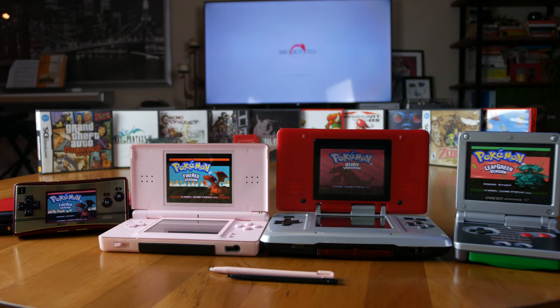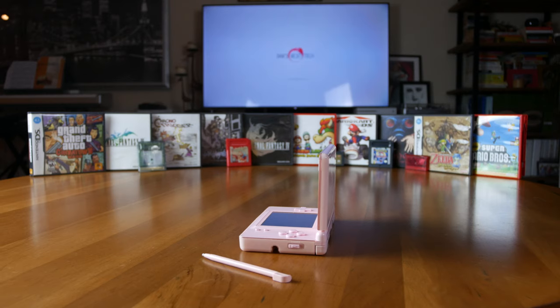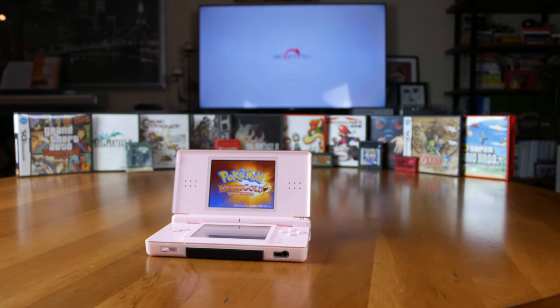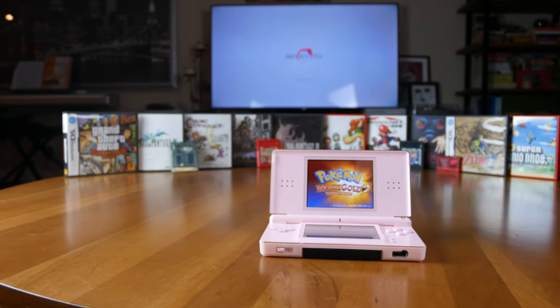In conclusion, is the DS Lite worth it in 2020? I'd say yes — if you want to play the huge variety of Game Boy Advance and Nintendo DS cartridges, you want to use a headphone jack, you want a DS with a superb backlit display that is brighter and much clearer than the original DS, you want a smaller and perfected design, quiet buttons that feel great, and you don't want to pay a lot for the handheld and its games, then the Nintendo DS Lite is for you. Just remember: it gets slightly worse battery life than the original DS and the 3DS when playing DS games, official online multiplayer has been discontinued, and it lacks an SD card slot and the eShop.